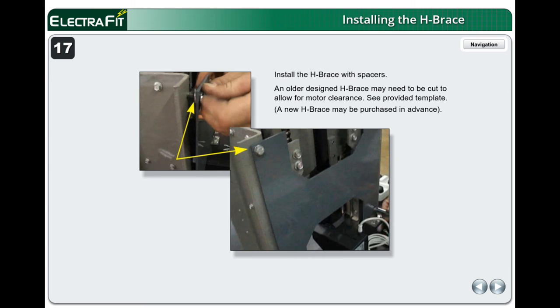Install the H-Brace with spacers. An older designed H-Brace may need to be cut to allow for motor clearance — see provided template. A new H-Brace may be purchased in advance. Install upholstery and clean it with window cleaner.